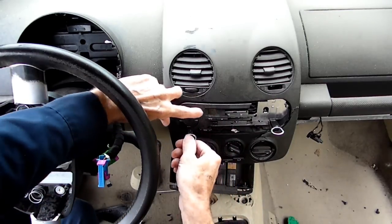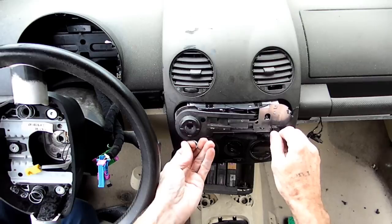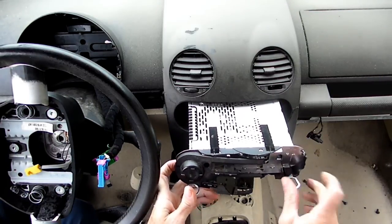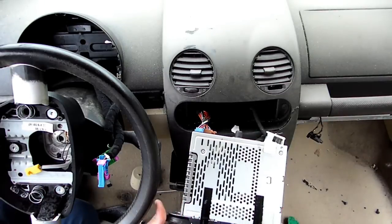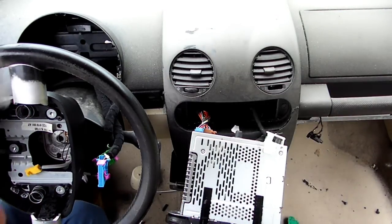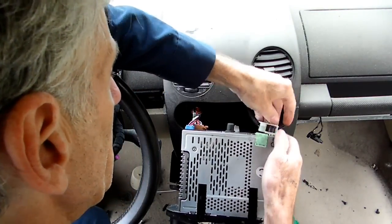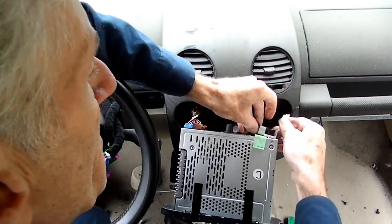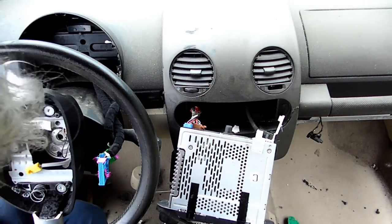Alright, this one's really banged up. Get in there. There we go — we got it. Now, once we get it out this far, we're going to pull our antenna off.